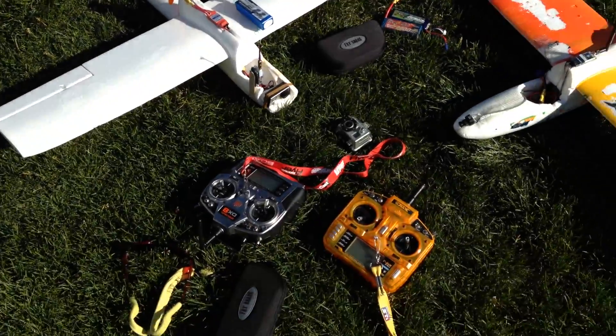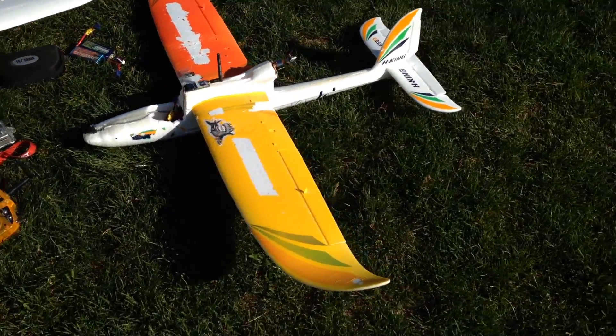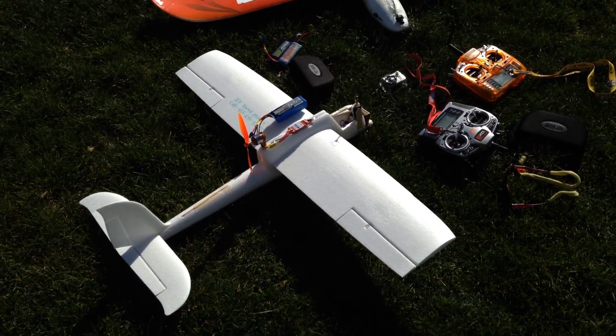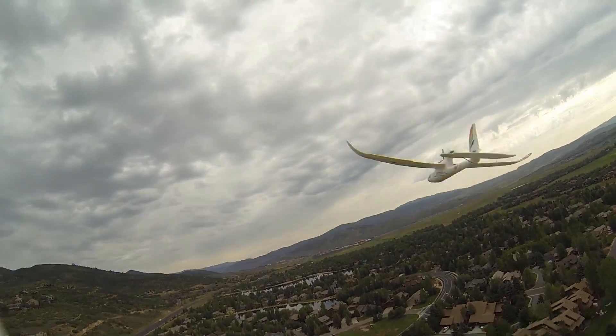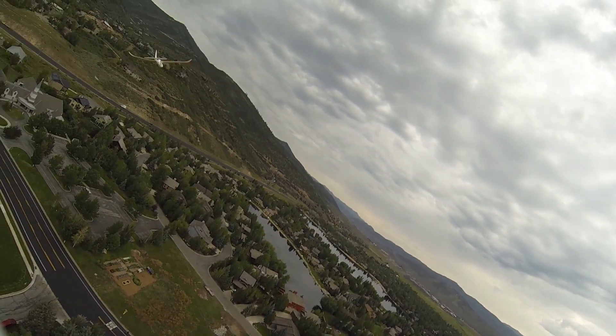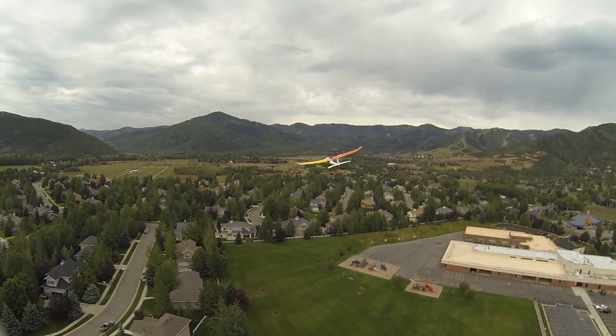I've also been teaching Lawson to fly FPV recently. His Bixler is the one with orange and yellow wings. Mine is the white one. I cut the wingtips off my Bixler to try and keep up with his Bixler 2, which is faster. It didn't really work too well — mine is still slower. That's why you won't see any good long following shots in this video. Both planes use 2.4GHz for control and 5.8GHz for video.